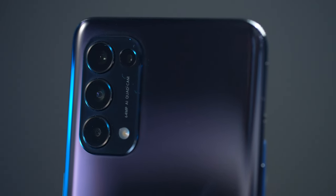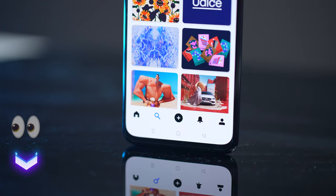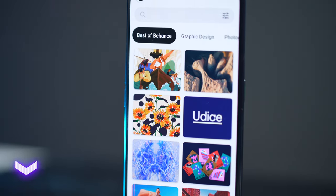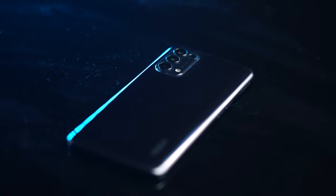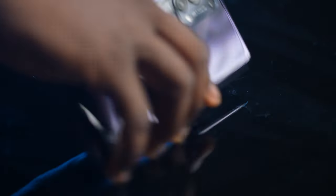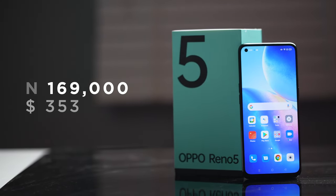That's it for my review of the Oppo Reno5. If you made it to the end, comment with the eye emoji and let me know if there's anything I missed about the Reno5 or what your thoughts are. Would you consider getting one, skip it, or do you think it's worth the price tag of 169,000 Naira or $353? Let me know in the comments below — thanks so much for watching and I'll see you in the next video.